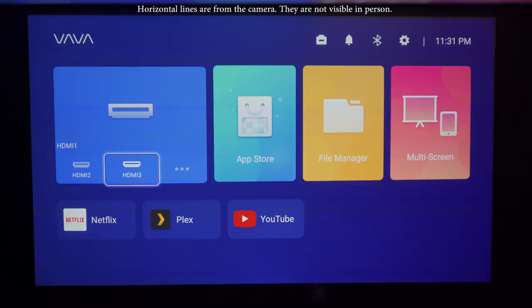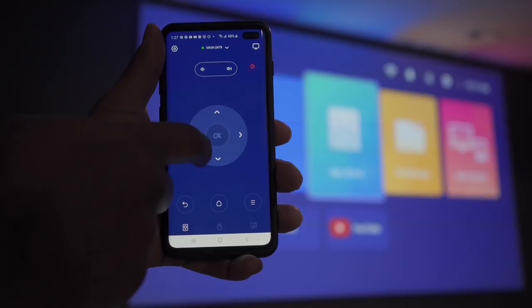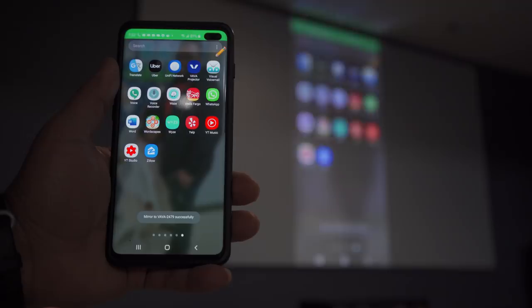Since it runs Android OS you get a few extra features like app control using the VAVA app. The app allows you to remotely control the projector with a virtual remote, cast pictures, videos, and files directly from your phone, and even cast your actual phone screen if you have an Android phone.